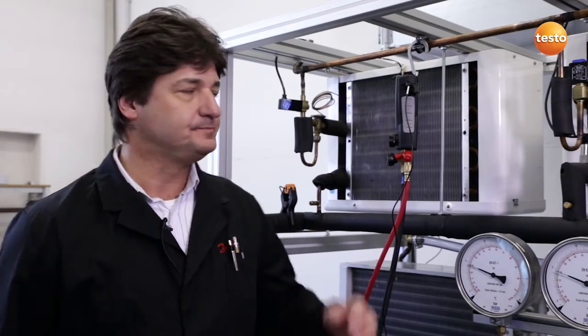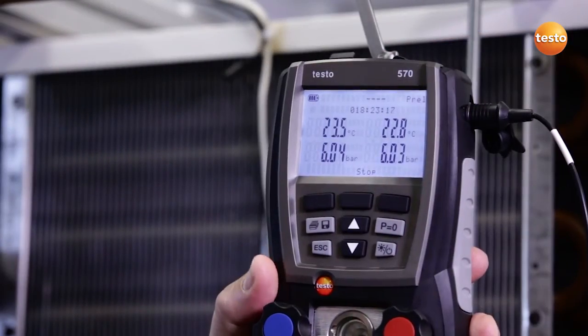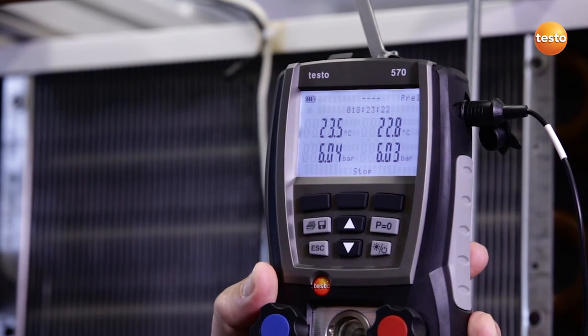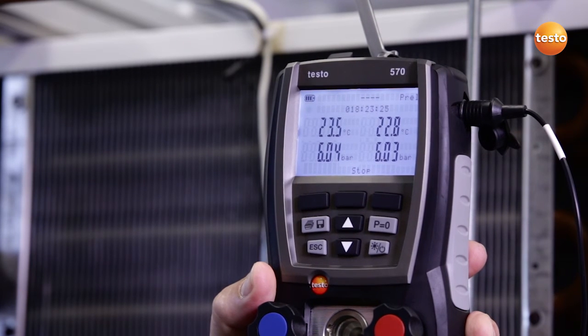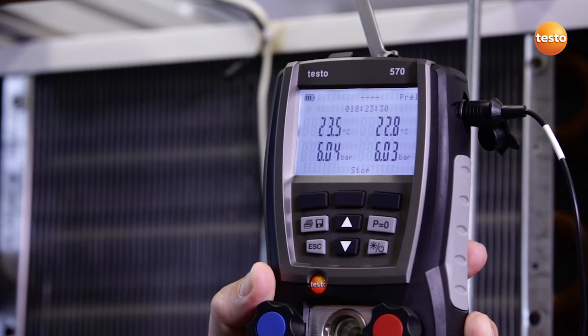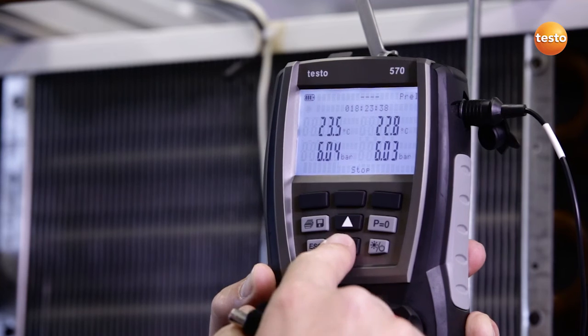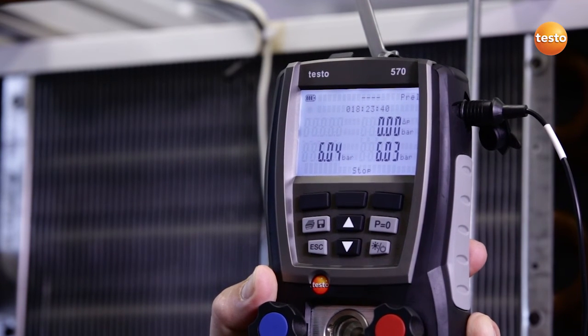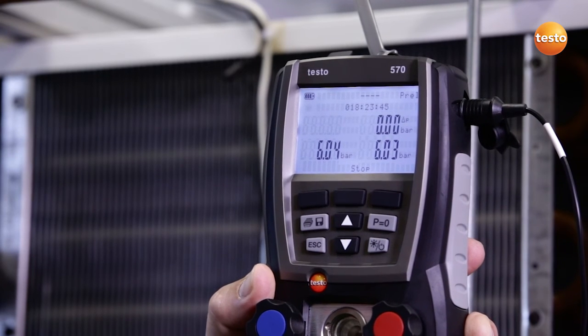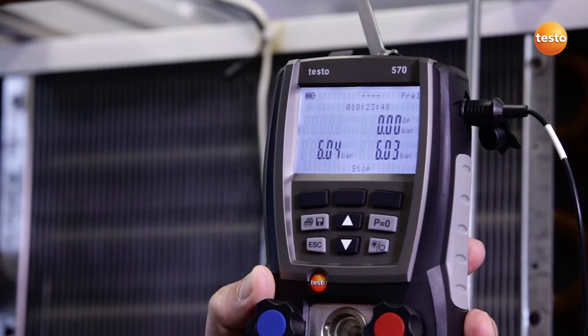The pressure tightness test has run overnight and we are now looking at the results. The display shows us the system pressure and the ambient temperature at the start of the test and the current value. The test lasted approximately 18 hours. Longer testing times would further increase the accuracy of the test. This identifiable slight pressure drop could indicate a leak, however, thanks to the temperature compensation, the instrument shows us a pressure drop of 0.00 bar. This means the result of the pressure drop test is positive.